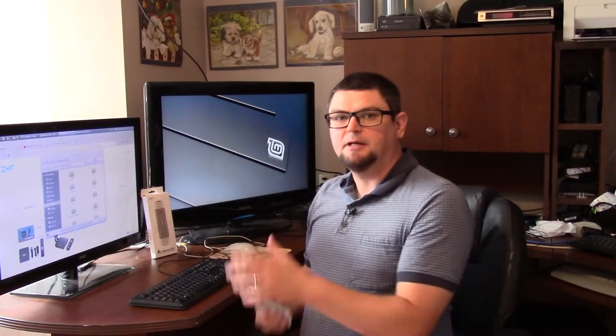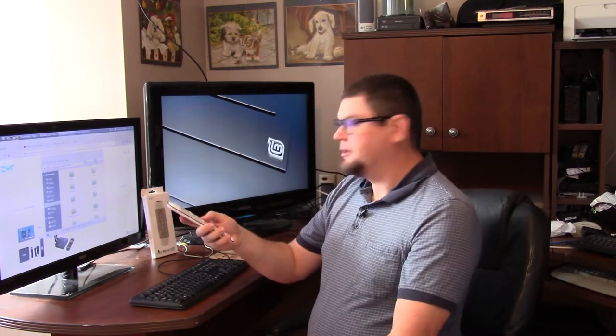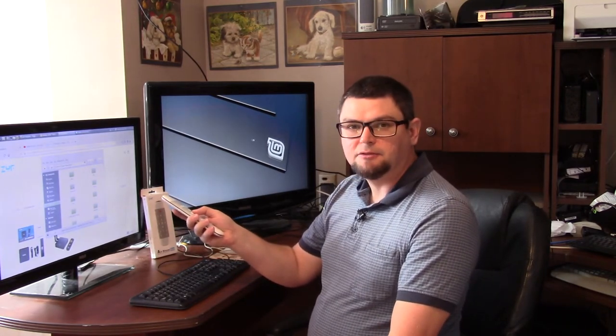All right, so I got plugged into my desktop computer, and I'm just going to show you how it works. I don't know if you can see it — you can probably see it on the black screen here. You just wiggle it like that.